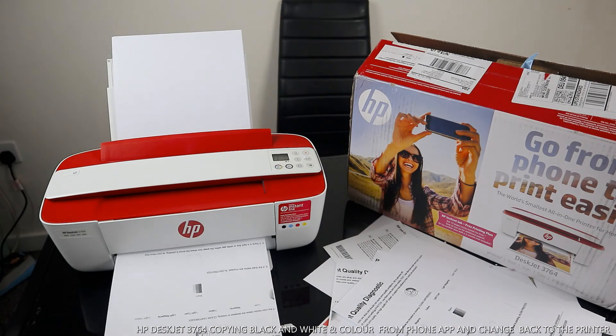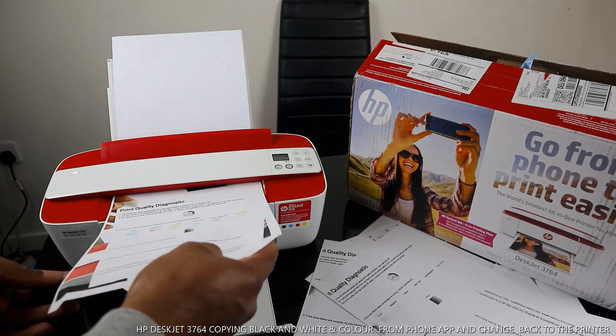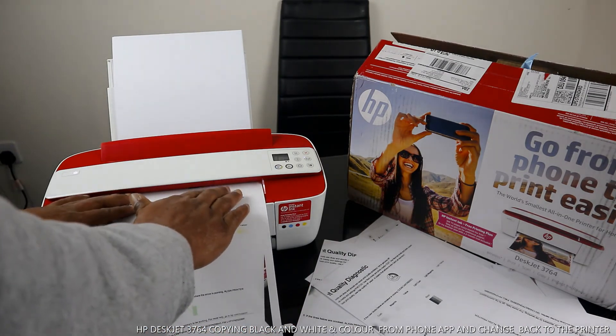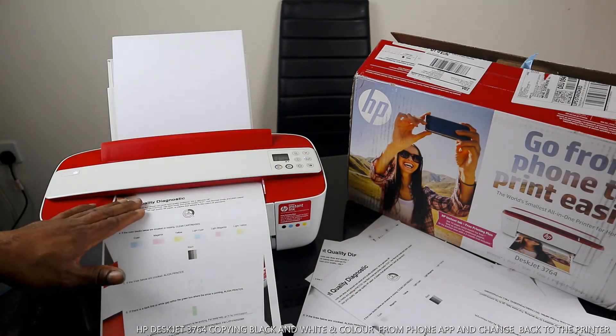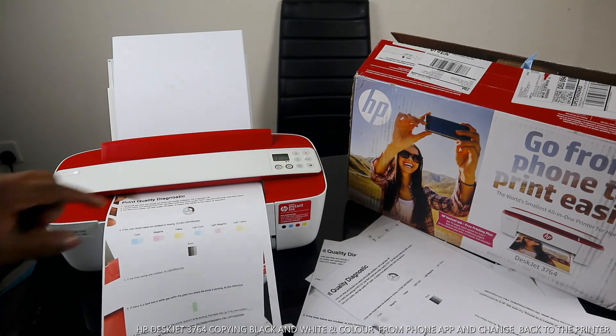If you also want to copy in color, stick your document in — I mean place your document to copy — and select color. If you want to copy more than one, keep pressing the copy color button to select the number of copies.